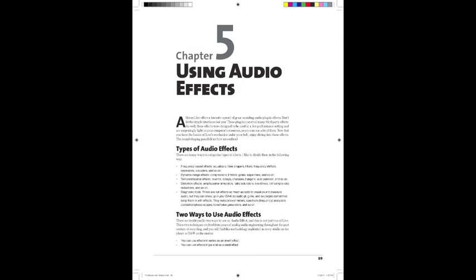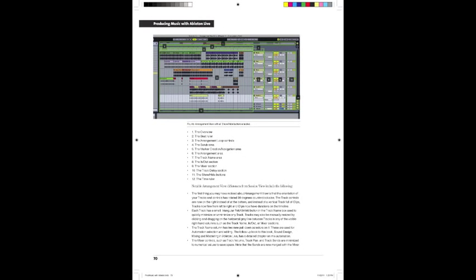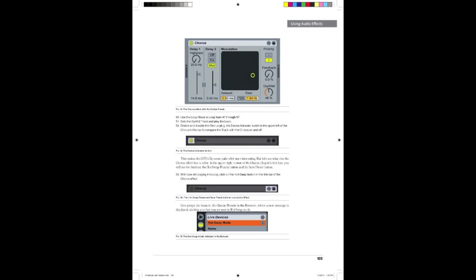I really wanted to make a book that teaches you the program but walks you through the features while actually doing something useful with it — making a track. It starts you from scratch and walks you through about three-quarters of the way through making the track. There's a second follow-up book coming out next month that covers the rest of the process: mixing, mastering, automation, MIDI, and some of the more advanced topics. So this is really the beginner manual to get you through three-quarters of the program.